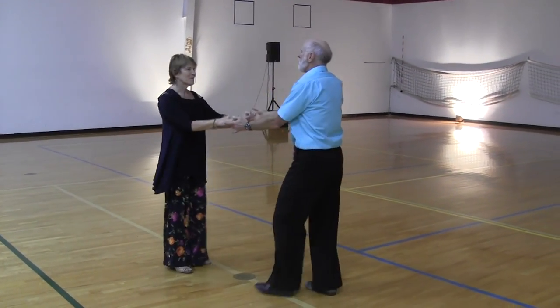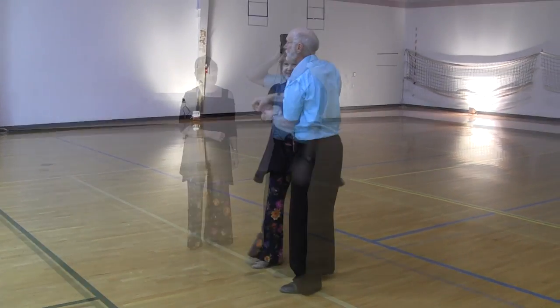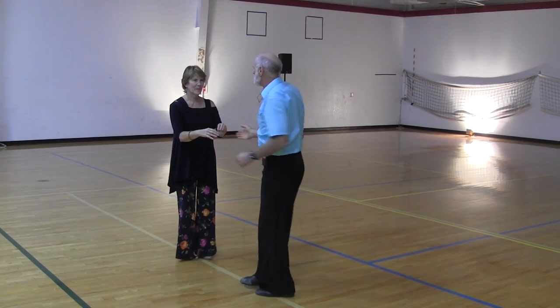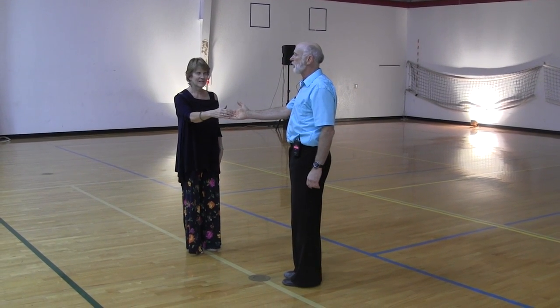We want to keep all of this smooth. We have little stretchy rubber bands in our elbows and our fingers — we don't want it to get jerky. By improving these basic moves, our whole dance will improve. Many people struggle when they try to do more complex moves because they're out of touch, out of balance, and out of control from the basic moves.